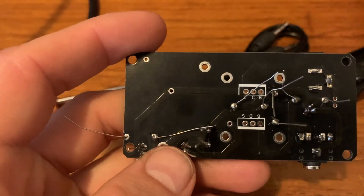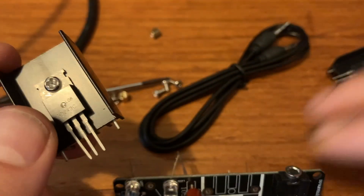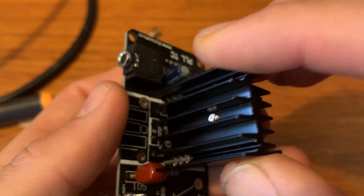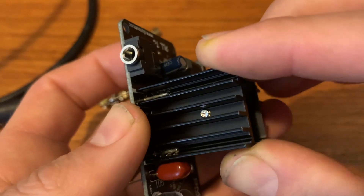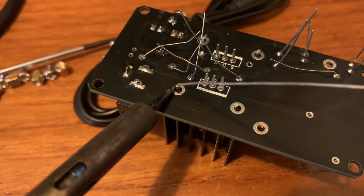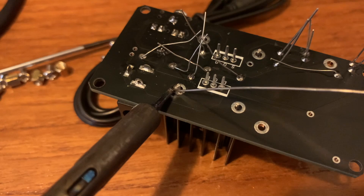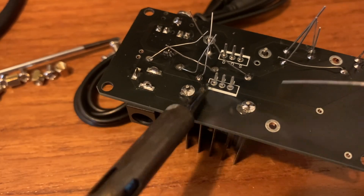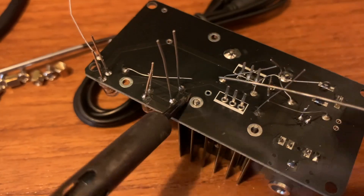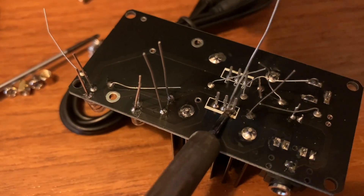And now we can solder this one in. Let's see — 8MF. This is the BD, and the BD goes over there. Just put some heat and then some solder, and then it's flowing. You see? Here we go.